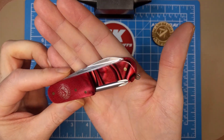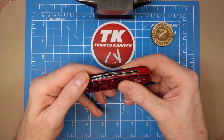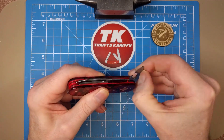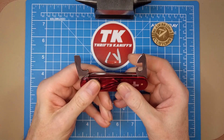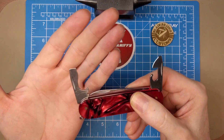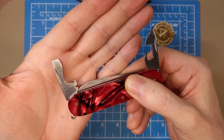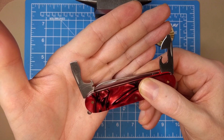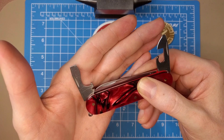On this end of the knife you've got the opening layer, as I like to call it, with the three-tool design. On the left side you've got the large flat-headed screwdriver, the cap lifter, and then the wire trimmer.